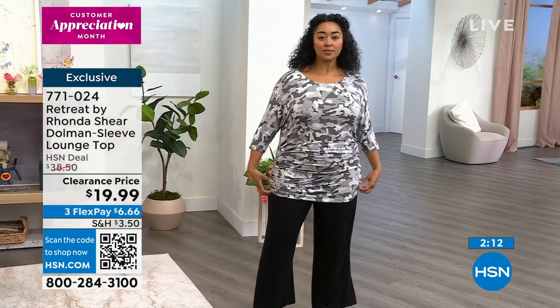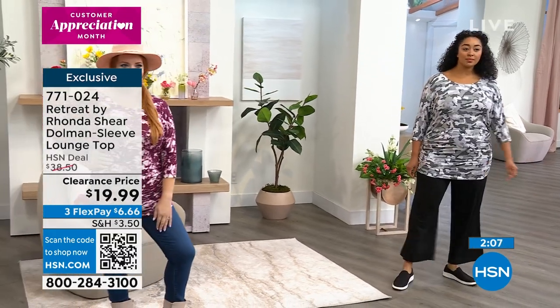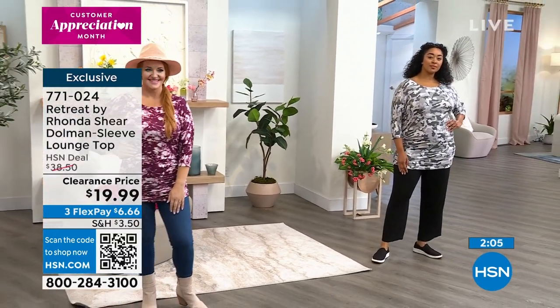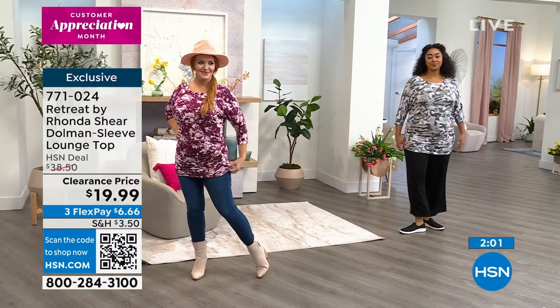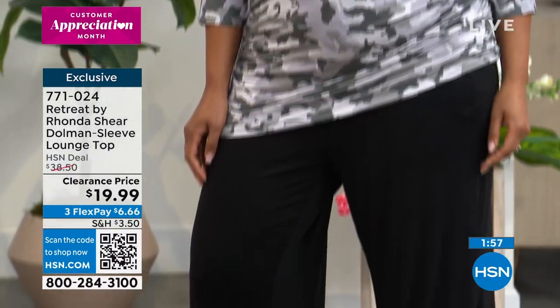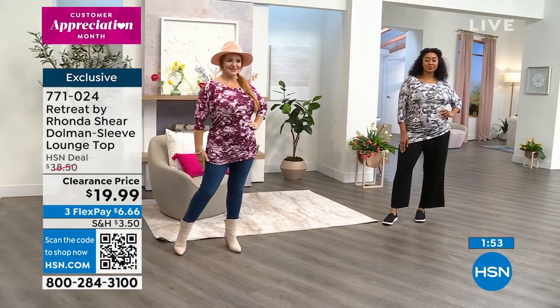The ruching, the stretch in it — I walked into another store, shopping the beach stores downtown, and they had several dresses — not with this fabric — with ruching on the side. I thought, oh my gosh, we have so much. And it was very pricey. You know those vacation stores — they can be very pricey. This is amazing.